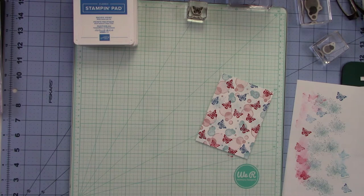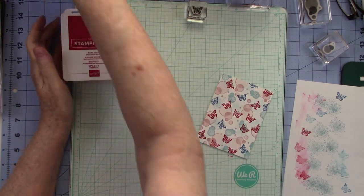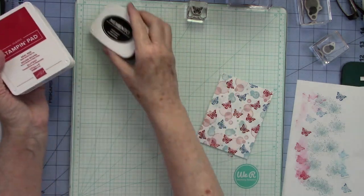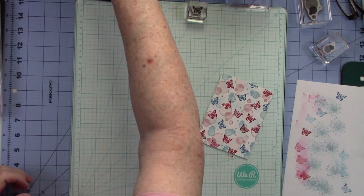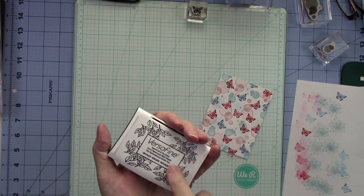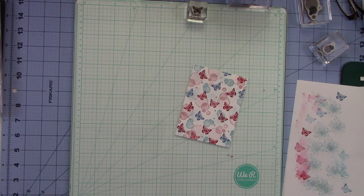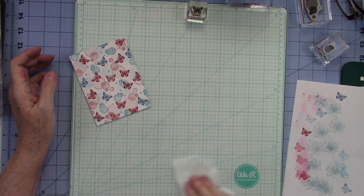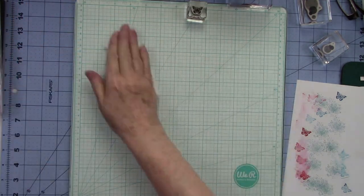I love the Stampin' Up! ink pads because they are very juicy — I love an ink pad I don't have to fight to get ink onto my stamp. That's why I also like Versafine Onyx Black, though we can't use that with alcohol markers, so I usually go to Mementos for that. Many Stampin' Up! demonstrators use Memento for black and Stampin' Up! pads for colored inks, which is a good combination. I love the Versafine for sentiments because it's a pigment ink and gives a much crisper line.